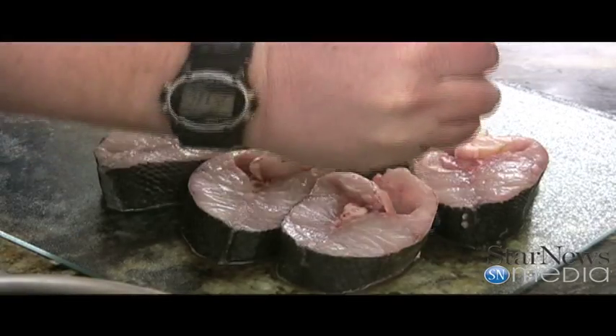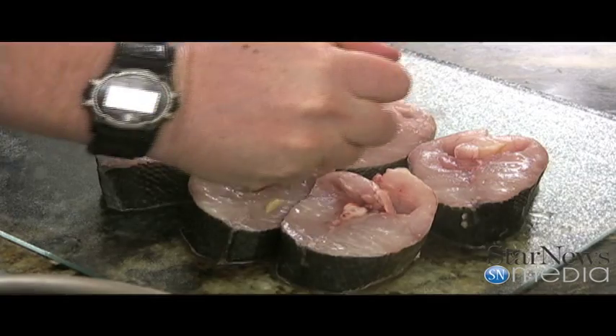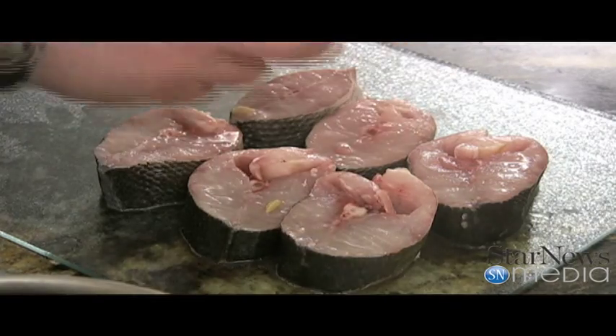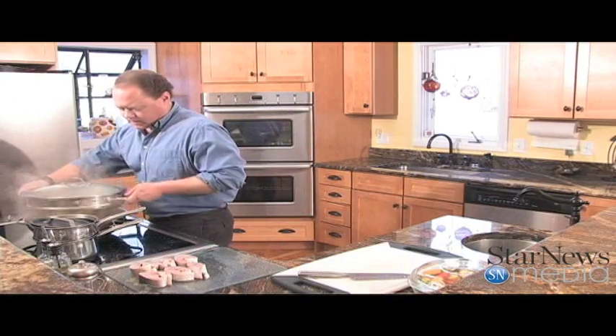Cut that in half — just going to get this and just coat them lightly. Now that we've got our lemon juice on our fish, we're going to go ahead and put it up in our bottom. Place this top back on here.